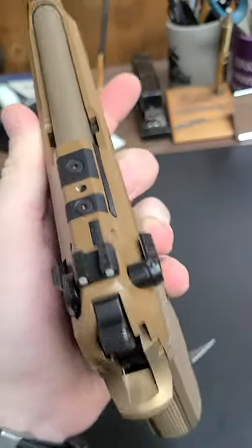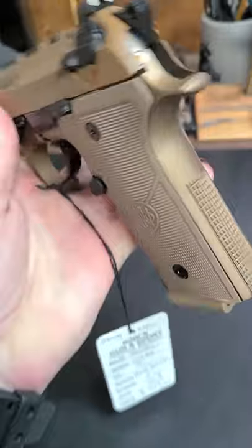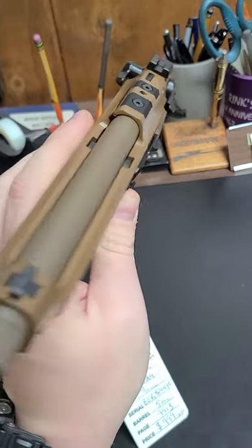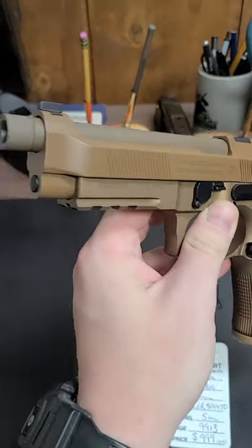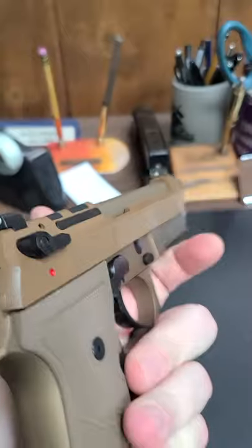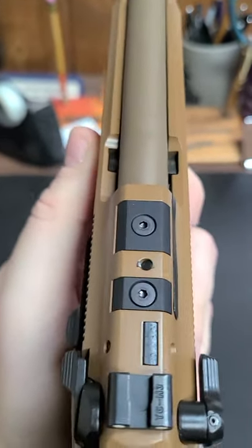The M9A4 — I don't really know what's different about it other than the optics mounting solution. It actually feels like the trigger isn't even as good as the M9A3. The D-spring costs like three or four dollars, Beretta — you could just throw it in the gun, not that serious. This one is a Type G only, threaded barrel, rail, tricolor FDE, Trijicon night sights, and the new addition of being able to mount a red dot optic to the slide.